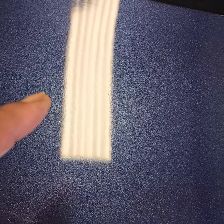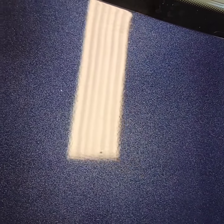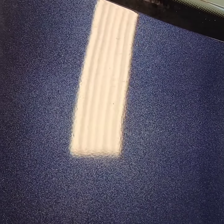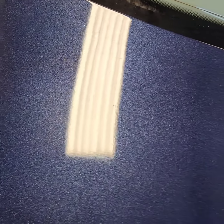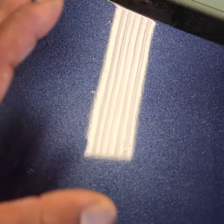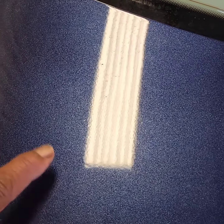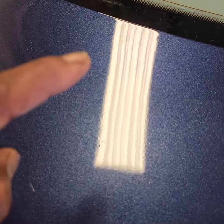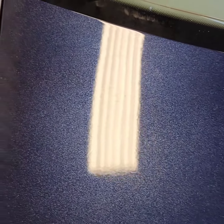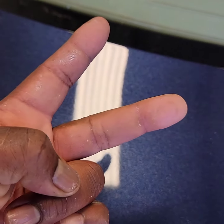We want to get rid of all that excessive texture. In some paint culture, orange peel is acceptable — they actually like it, and orange peel does give a little bit of strength to your clear. But this is too much, so we're gonna flatten it down, get it right. I'll keep you posted — peace, have a beautiful day!